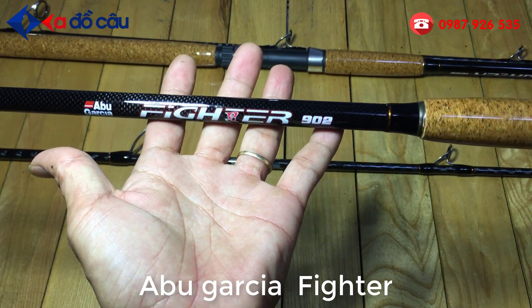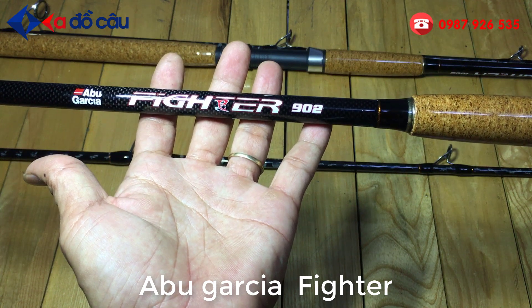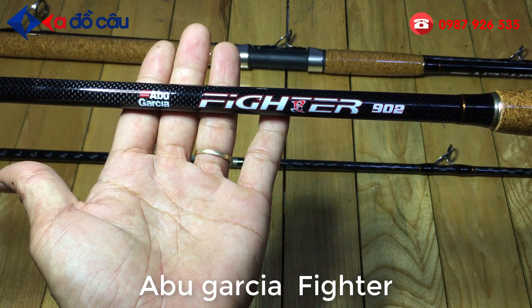Adolco xin giới thiệu cho các bạn một cái mẫu cần 2 khúc chuyên câu sông, câu hồ. Còn của hãng Abu, còn Fighter.